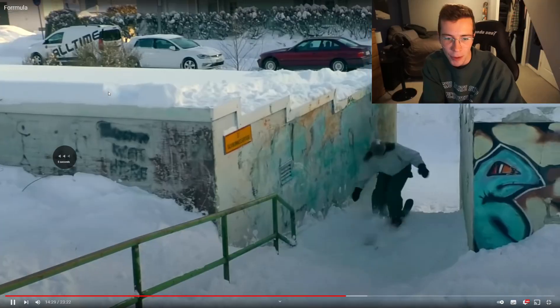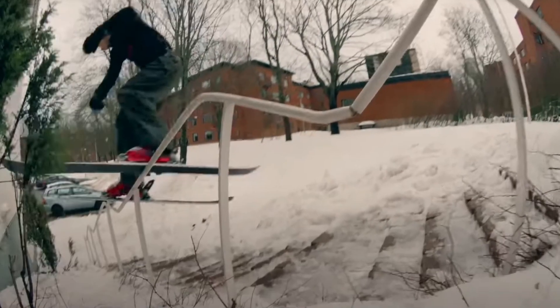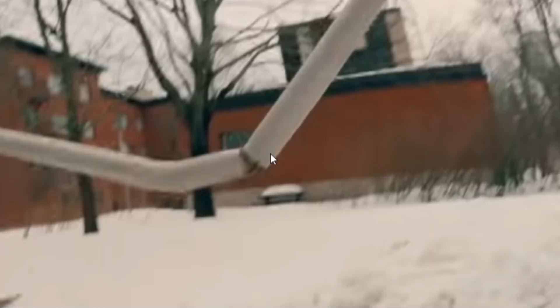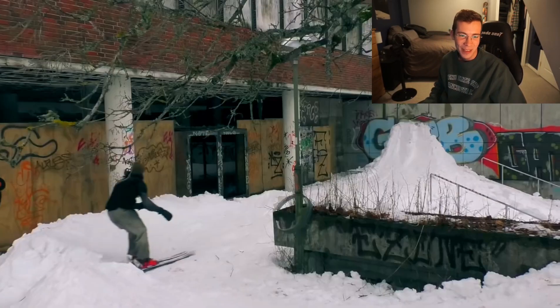These rails — I swear to God they're gonna snap in half at any second. That's a whole other thing you gotta keep in mind with the urban scene: these jib features aren't prime and prepped by a park crew. This thing is seeing its last and dying breath — it's literally, look at that! And he still slides it like it's no problem anyways. That is so ghetto.